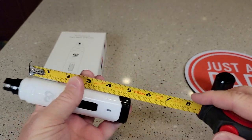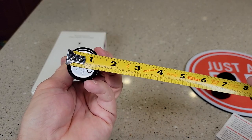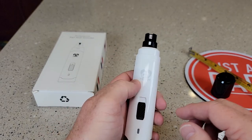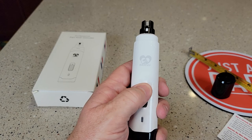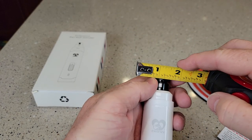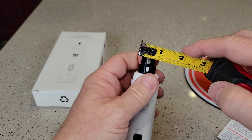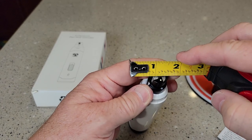The full length is right around six inches, about an inch and a quarter wide, and about an inch and three eighths deep. It's not very heavy at all and very simple to operate. The openings are quite small — about an eighth of an inch for the smaller one, and maybe about a half inch for the bigger one.